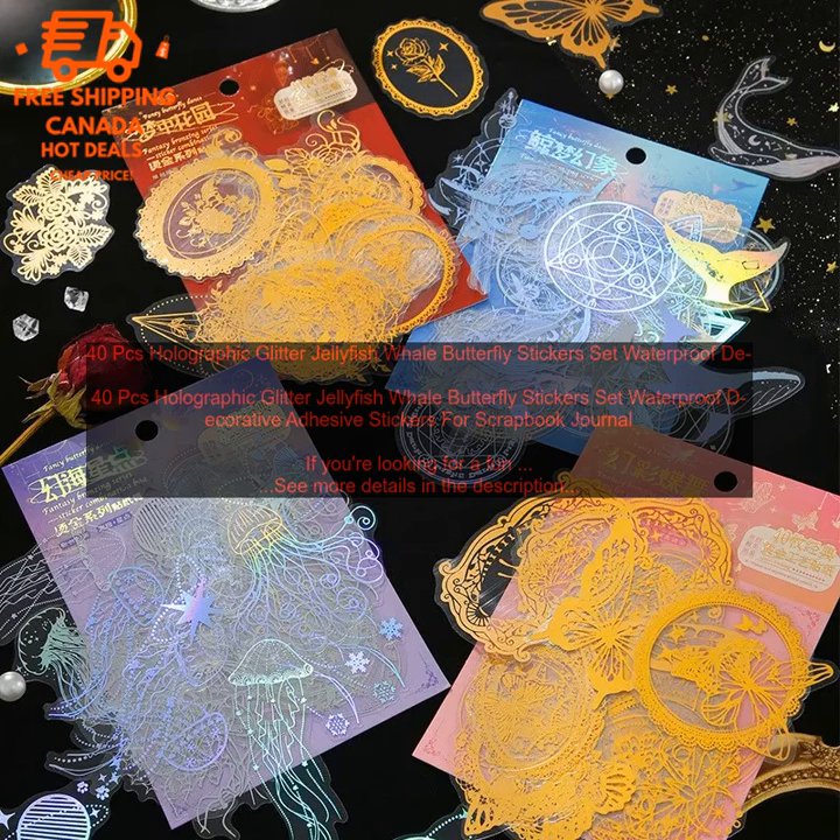These stickers are a great way to add a touch of personality to your crafts. With their variety of colors and designs, you're sure to find something that you love.